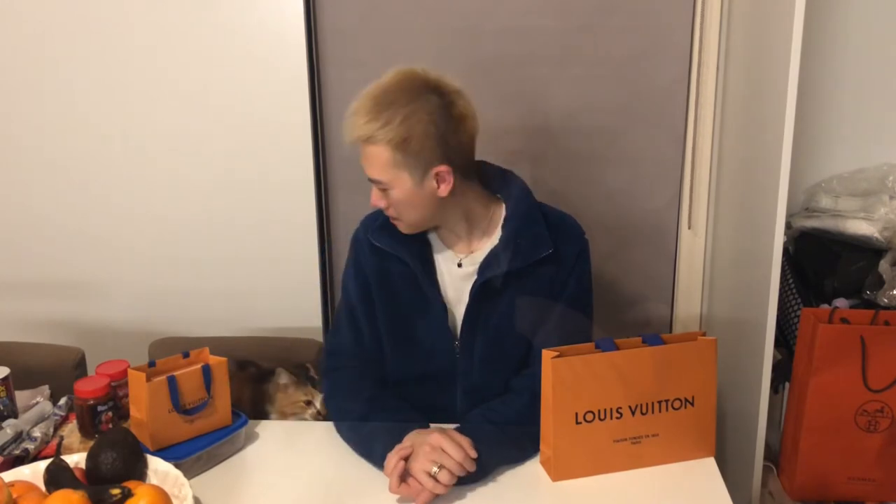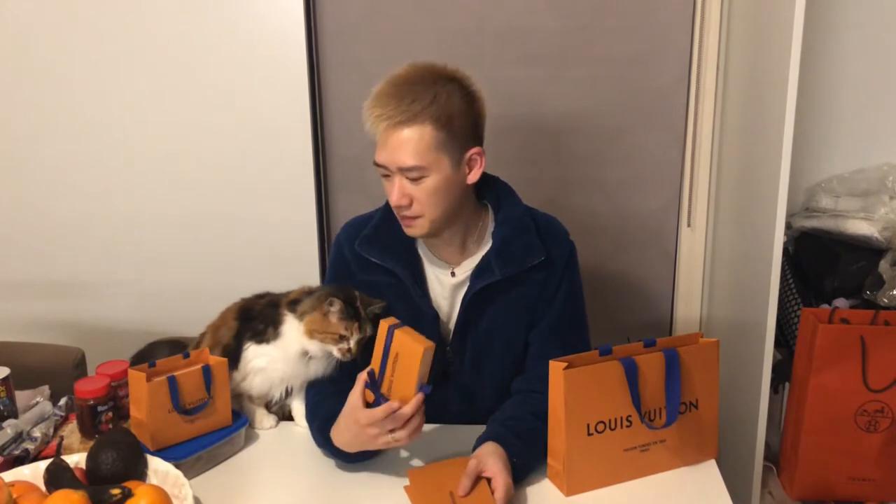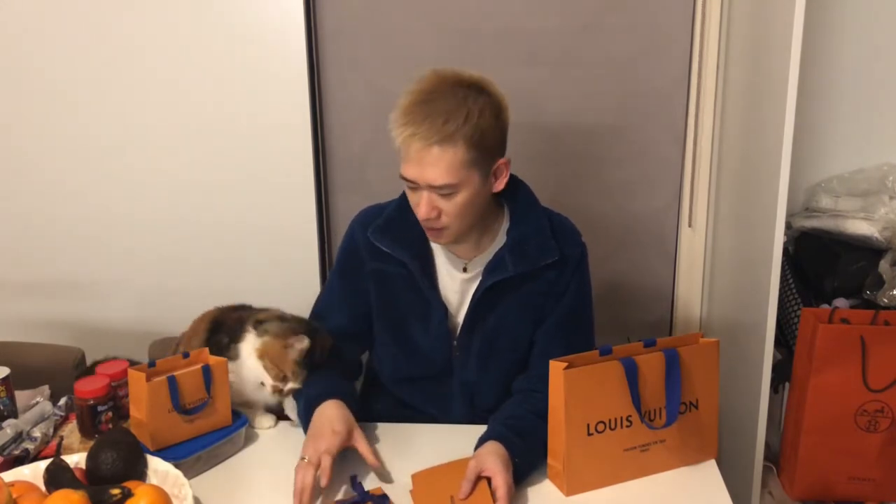Hi guys, it's Mr. Birken here. Today I'm going to be unboxing new items from Louis Vuitton for the new 2018 collection, which is the FIFA collection. These are really tiny items. I got the FIFA collection — I ordered two months ago and this is one of them.